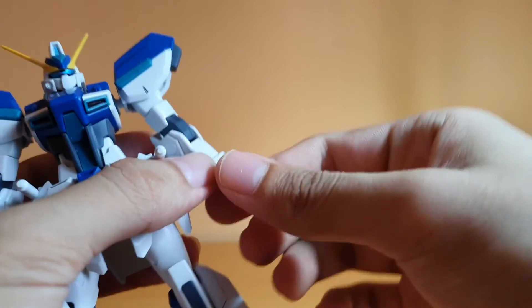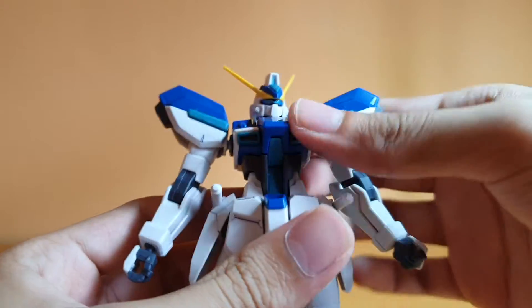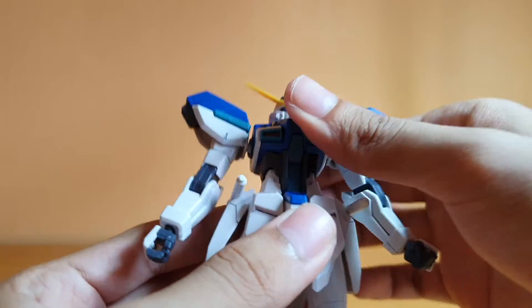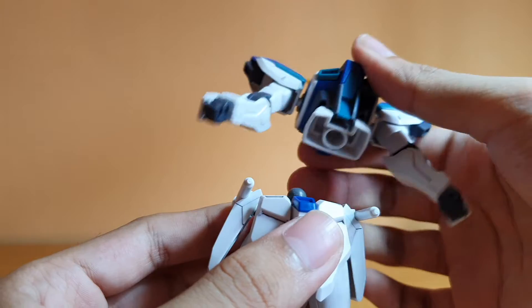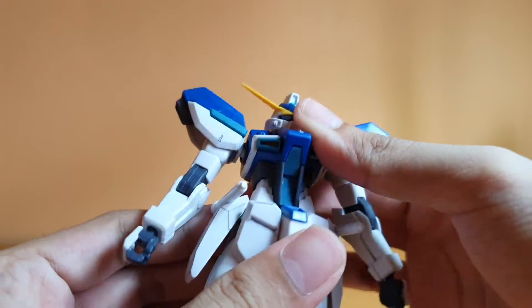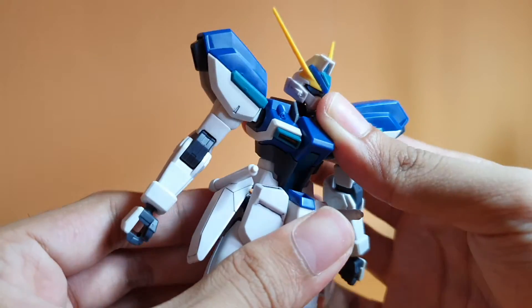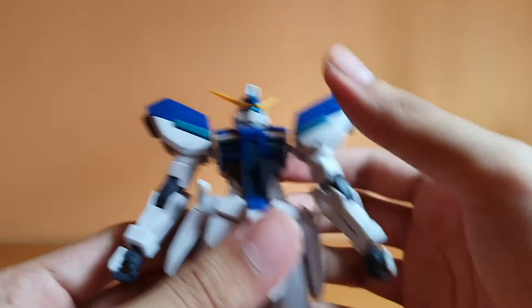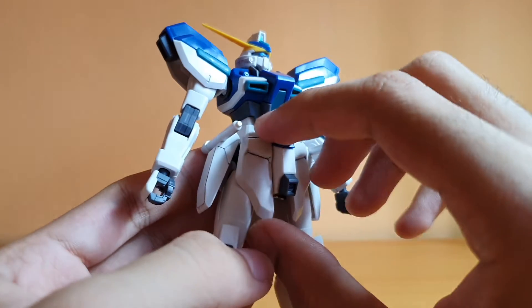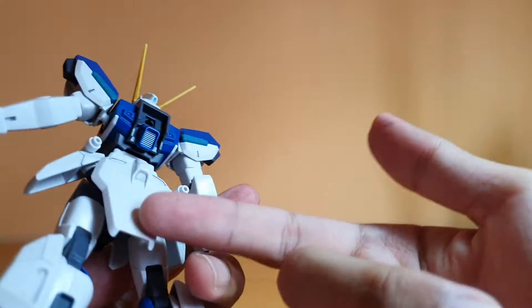The wrist has a ball joint, which is a little loose, so do be careful. Torso has double ball joints. Unfortunately the waist isn't that strong — if you do move it, there is some crunch, not a lot, but there is one. Front skirts move together, side skirts are on a hinge and swivel, and back skirts don't move.